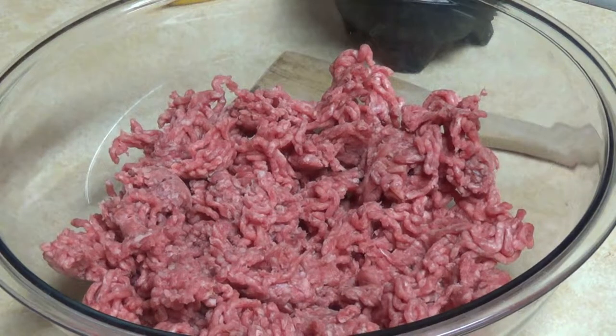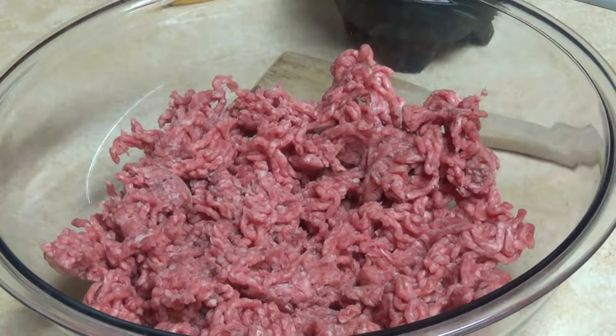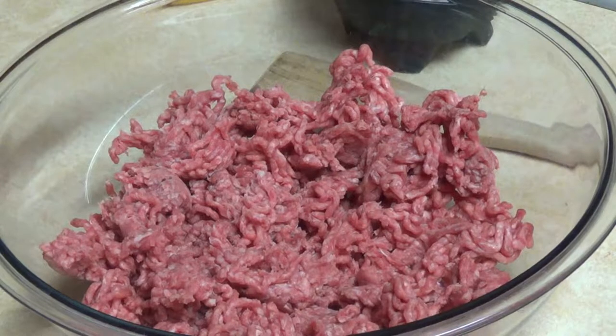Hey, JustGeorgeMedia.com with The Notebook Cookbook. It's JustGeorge and Nicole back in the kitchen tonight. We are doing a request by one of our watchers — it is going to be the most epic southern meatloaf.